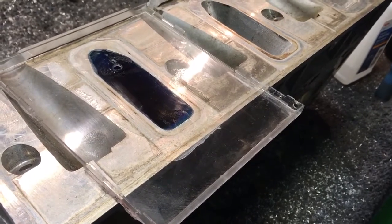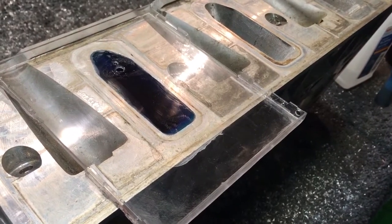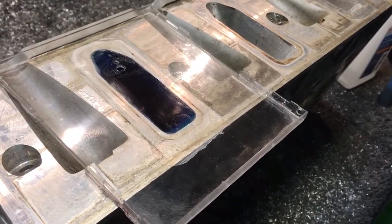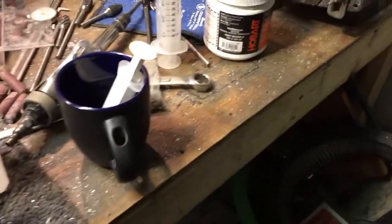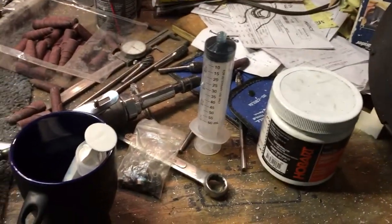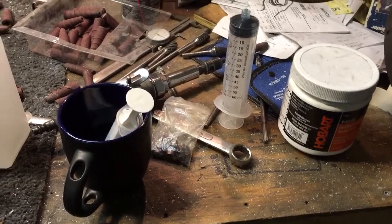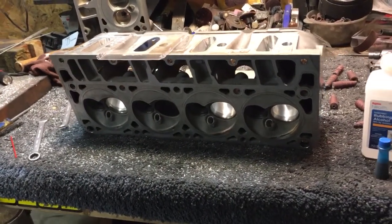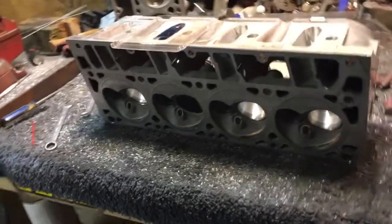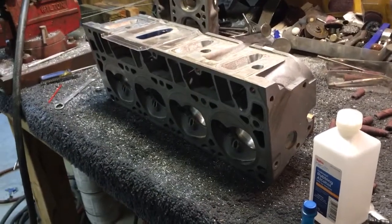I just want everyone to see you can actually CC your heads at home with low-dollar, almost free components — because it doesn't cost anything to get a bottle of rubbing alcohol, food coloring, and those little milliliter medicine syringes. A lot of people use them for liquid medicine for kids. Everybody knows what Vaseline is. You can basically CC your heads at home and verify: A, what you start out with, and B, where you're at. When you do cylinder head porting, you can find out if you actually made a difference or not.